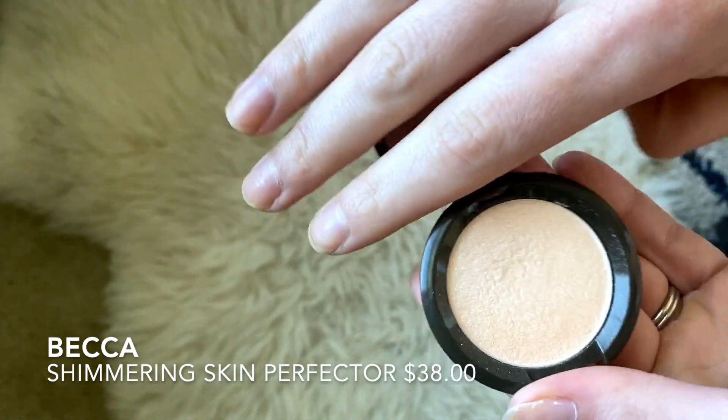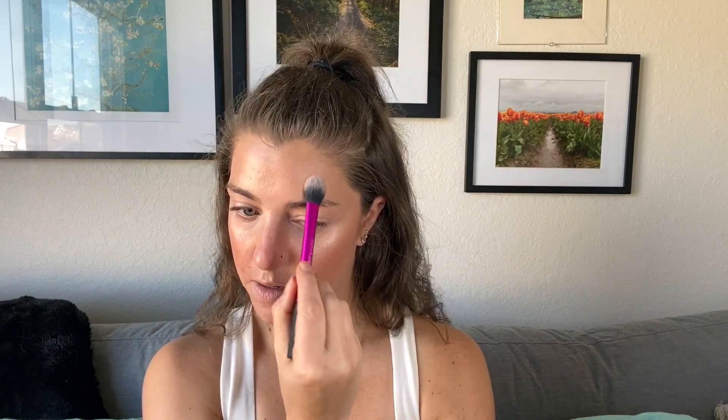I'm also going to take the blush in this palette — I love it because it's a nice warm color that really makes you look sun-kissed. I'll pop a little bit on my nose too. I'm not going to use the highlighter in this palette today. Instead I'm going to use a Becca highlighter — a little baby size of the Becca Shimmering Skin Perfector in Moonstone. Just such a pretty color. I like to pull it up onto my eyelid as well.